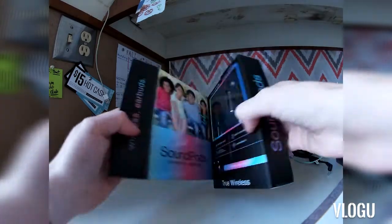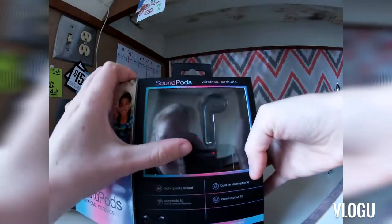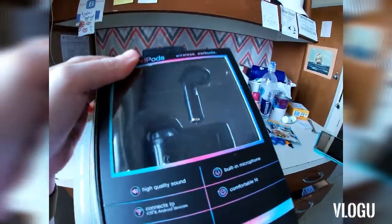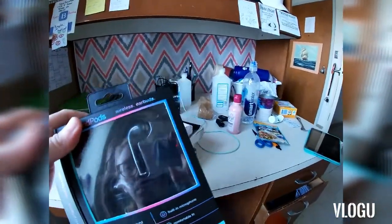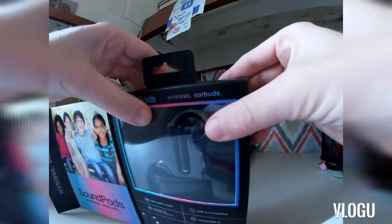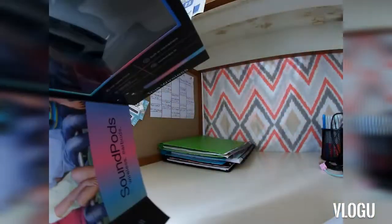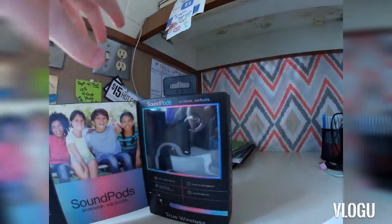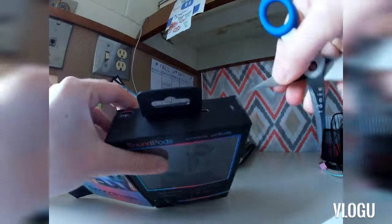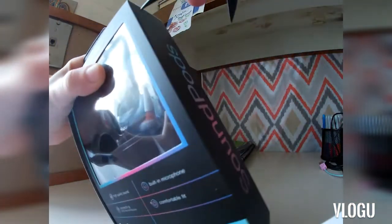Here is what they look like — you can see that they're pretty big, even the case is pretty big. So we're going to go ahead and take this out of the case and see what we're working with.